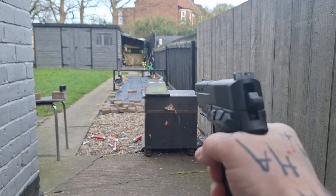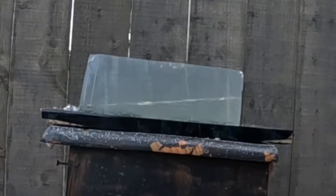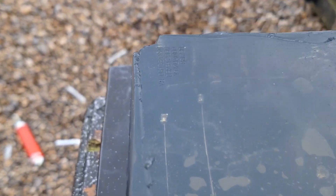Just going to use this .177 — we're going to use some JSB Exacts — put a couple of shots in there. Straight in there — look at those beautiful lines. Beautiful.